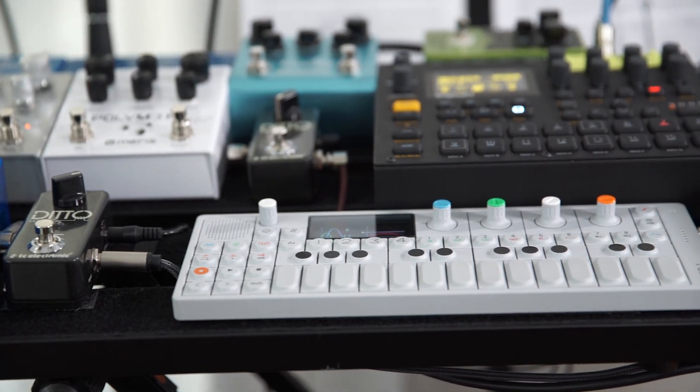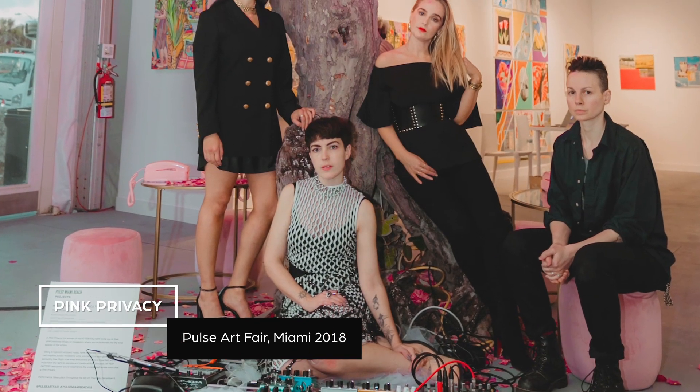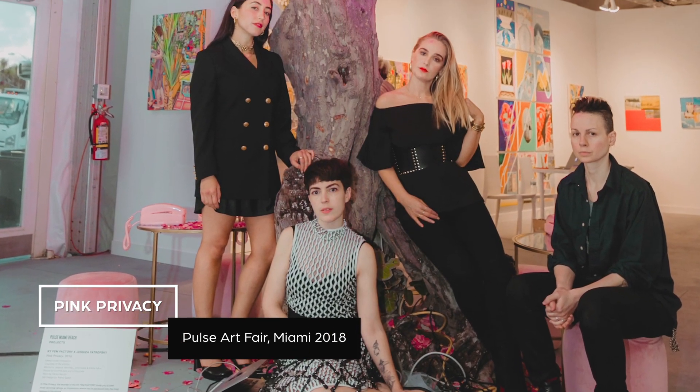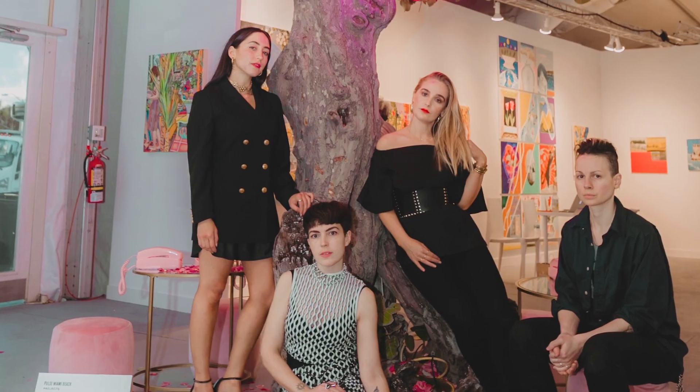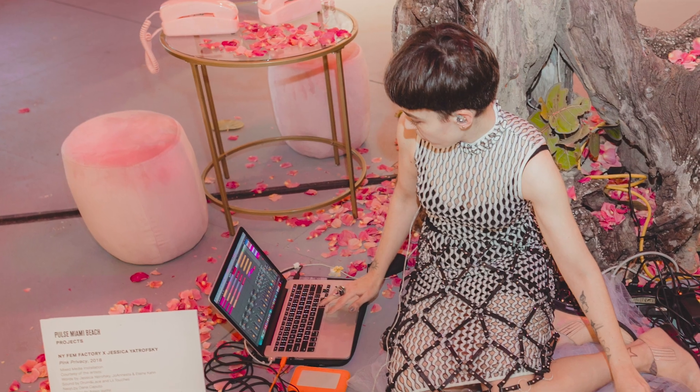This performance in Miami was called Pink Privacy, and it was with a group I've collaborated with called the New York Femme Factory, to amplify and promote female-identifying voices. There were old-school telephones that you would lift up, and while you were sitting there you would hear a soundscape which had spoken word by three female spoken word artists.